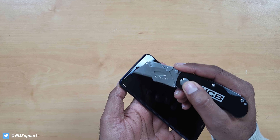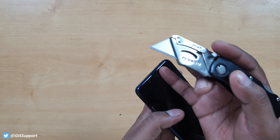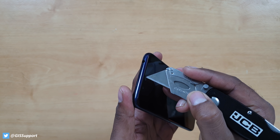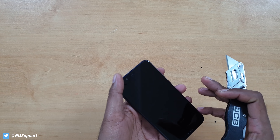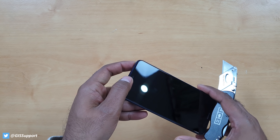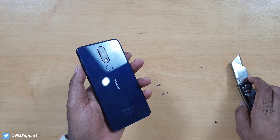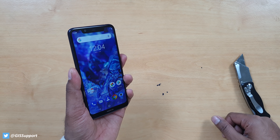This is the Nokia 5.1 Plus — it's actually an old phone but this is the first time I've tried it. We're going to see how durable this phone is. Previously we tested the Nokia 1 and the Nokia 8.1, both were super great and super durable. A lot of you guys requested a try on this phone, so let's start and see how durable the Nokia 5.1 Plus is, beginning with the scratch test.